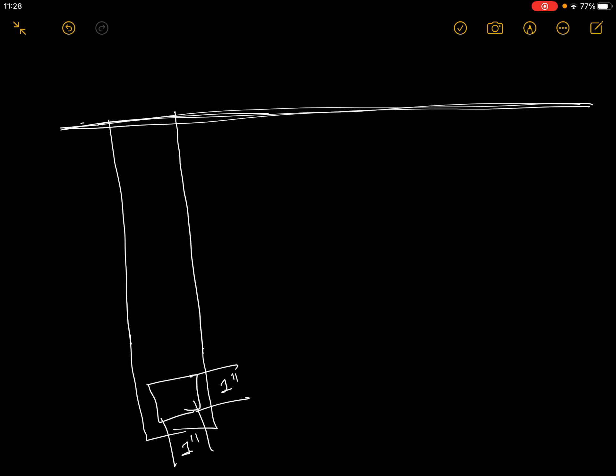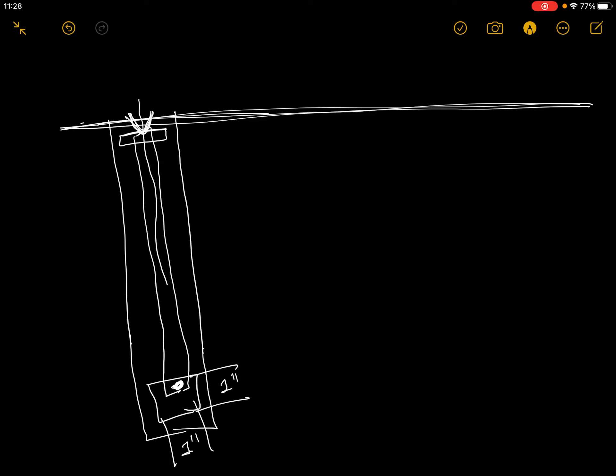This is the copper plate. This is the horizontal bar. This is the funnel. It is the gas plate. This is the funnel.